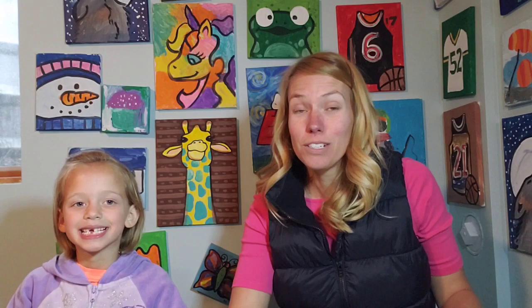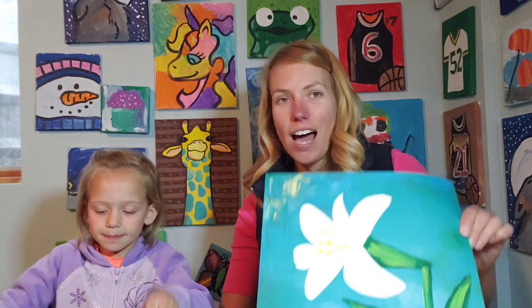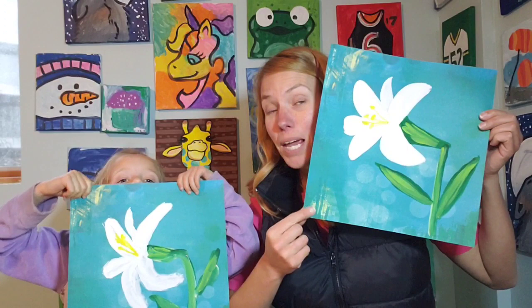Easter is just around the corner and do you know what kind of flowers are super popular for Easter? Do you remember their name? They're called an Easter lily. What color are Easter lilies? They are white. And today we decided to do an Easter lily painting. So let's show how beautiful our Easter lily paintings turned out.